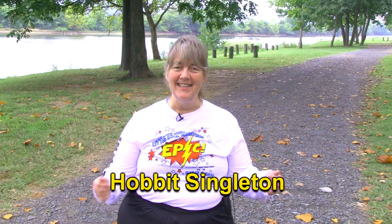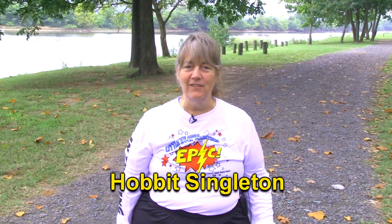Hi, I'm Hobbit, and today, because Kevin has asked a very good question, we're going to talk about overuse injuries.